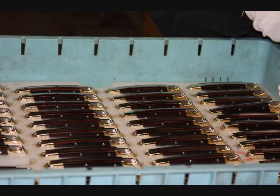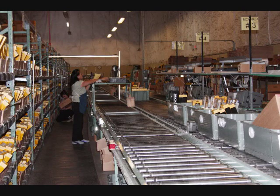Once they get to the shipping department, after each shipment order is received and computer entered, each knife is put in and checked off on a computer to make sure all the orders are there.